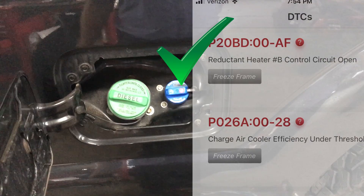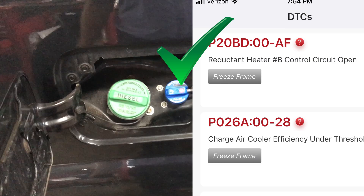Now we're going to move on to the P026A, and you're not going to want to miss this one.